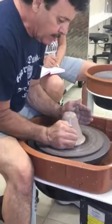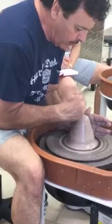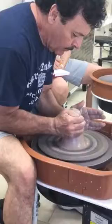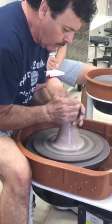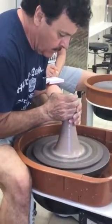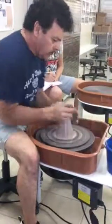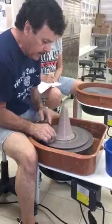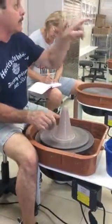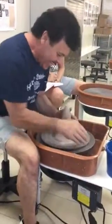Here we go: right hand, fingertips, right on the back. Left hand — right across from about seven to two. Notice where my eyes are. Elbows, knees, gentle release. A little more water. Because I was diligent — write that word down, diligent — in getting it set up properly.